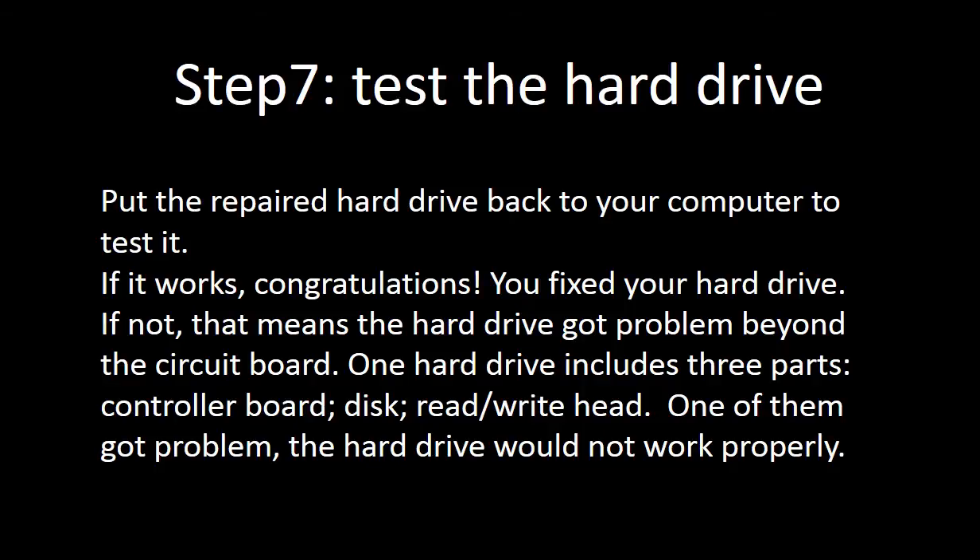Step 7: Test the hard drive. Put the repaired hard drive back into your computer to test it. If it works, congratulations — you fixed your hard drive. But if not, that means the hard drive has a problem beyond the circuit board.